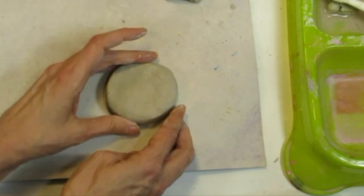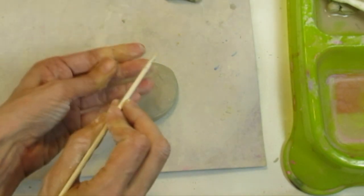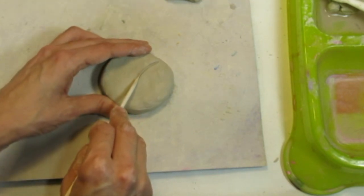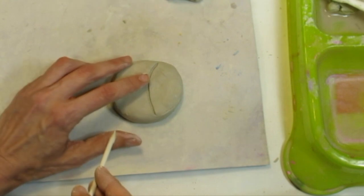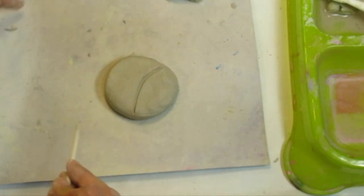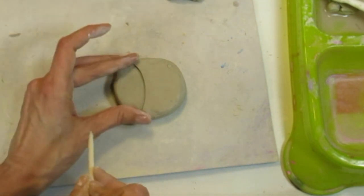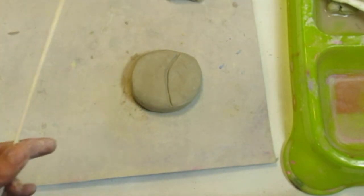Cracks are the clay's way of telling me it's thirsty and needs more water. Clay is made out of water and dirt — we'll eventually want all that water to evaporate before placing it in the kiln, but while working we need it to stay wet. Now that I've got a good smooshed circle-ish shape, I'll draw a curved line with my stick for the gill. Fish don't breathe air like we do — they breathe with their gills. I draw this on the front and the back, since this is a three-dimensional sculpture.